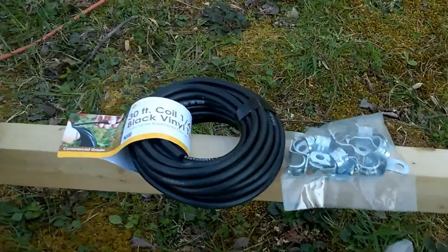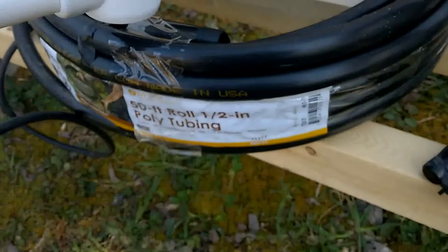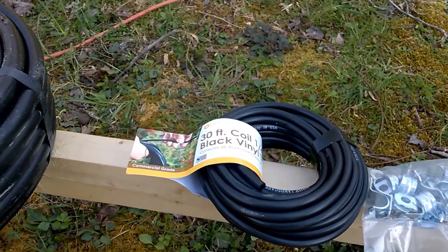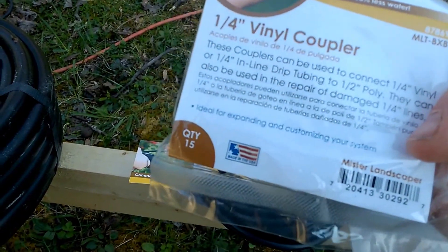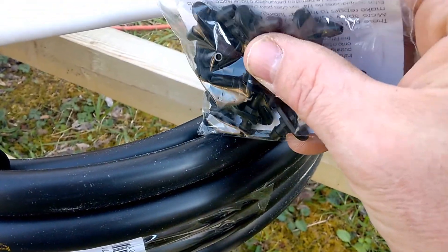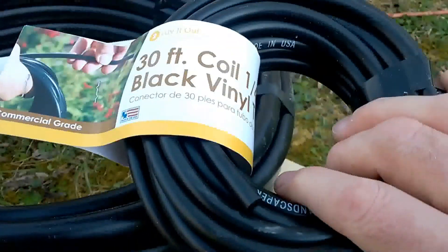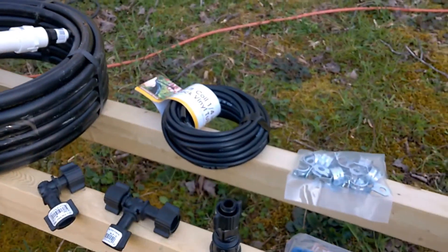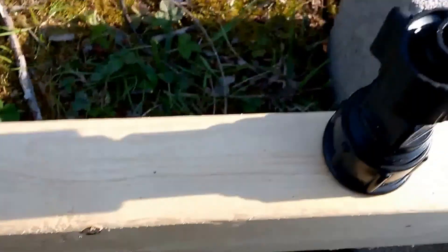I'm going to strap the tubing to the wood with these conduit clips and secure it in place as it runs down. Next, you've got the punch tool which you use to pop holes in the tubing. Then these come into effect — quarter-inch vinyl couplers; I got a pack of 15 of them. You pop one into the little hole, and then here's what people call the spider line — quarter-inch tubing — and that's what feeds and drips into your bucket.